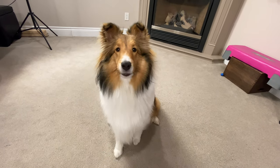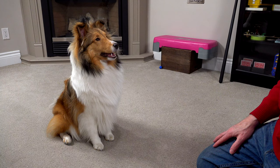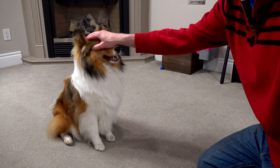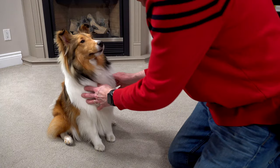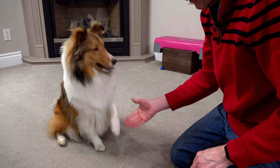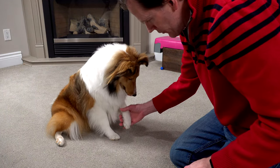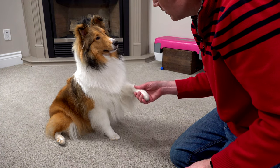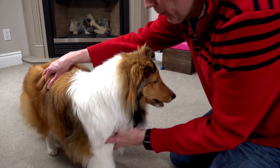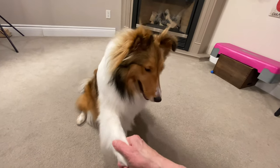The fifth trick Biscuit learned is shake a paw. For shake a paw, I start with the puppy in sit position and basically hold my hand out to get her to put her paw into my hand. If your dog doesn't naturally paw at you, just reach down and gently take her paw and say 'shake a paw,' then give them a treat. There's always a reward, always positive. Reach down, grab the paw, say 'shake a paw,' make sure they hear it, and give a treat.